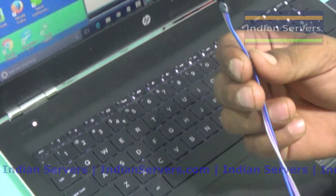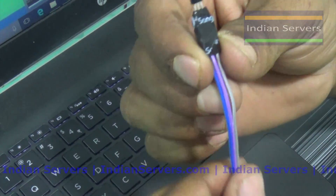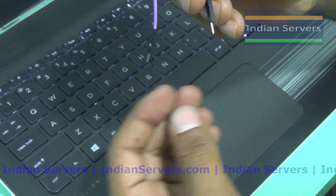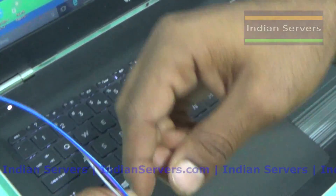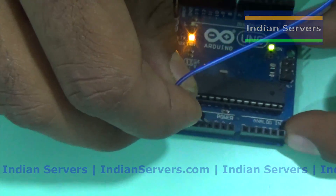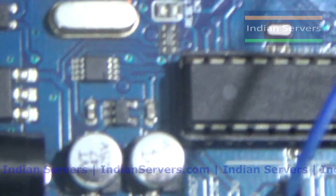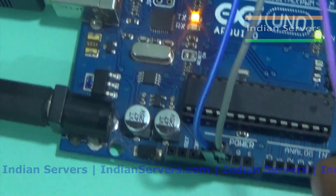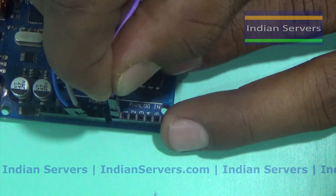We are going to interface this LM35 temperature sensor with the Arduino. You can see it has three terminals: one is VCC, one is ground, and the final one is output. VCC should be connected to VCC of the Arduino and ground should be connected to ground of the Arduino. The output is connected to analog channel A0.